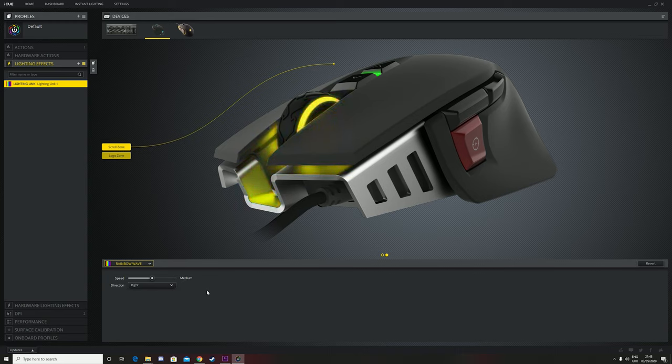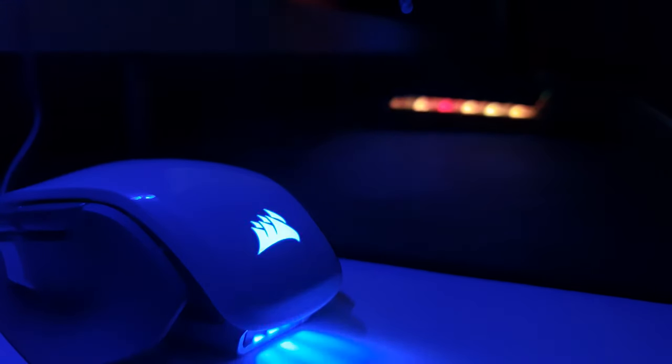When changing through the effects you'll get a nice little virtual representation on the screen. I will say though it doesn't really show the back section very well because the back part of the mouse is actually quite bright on your desk.